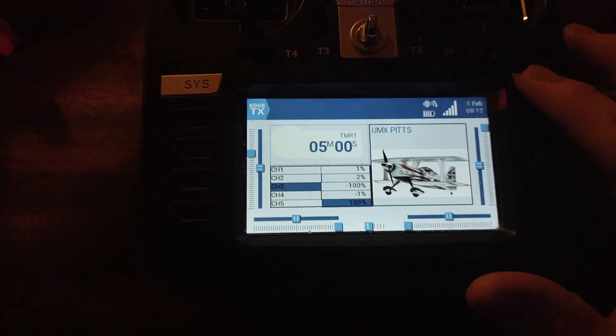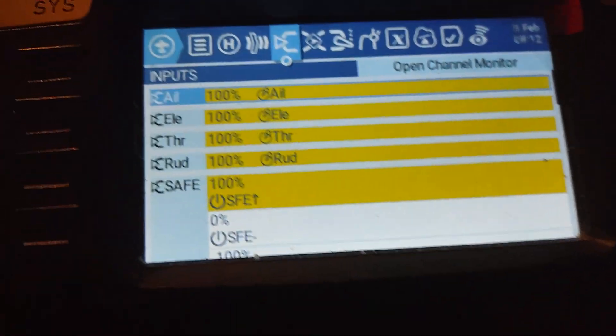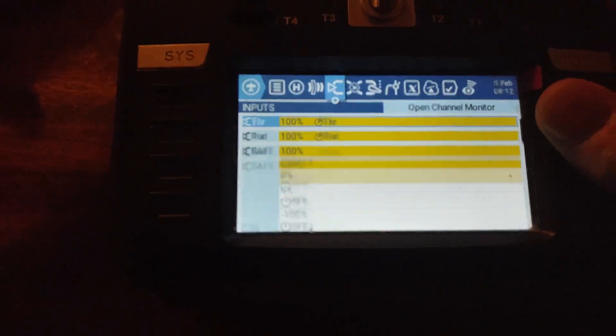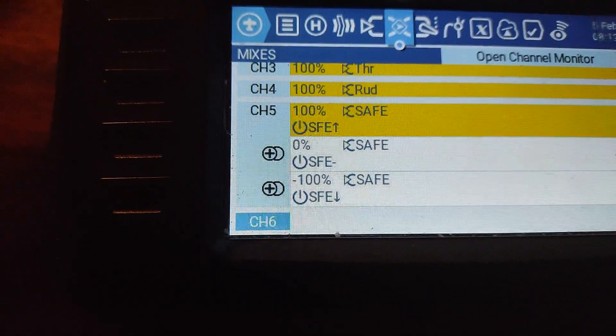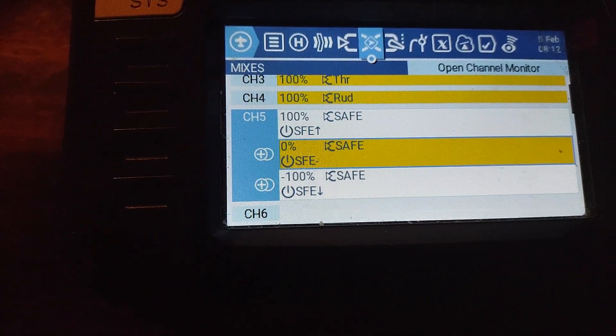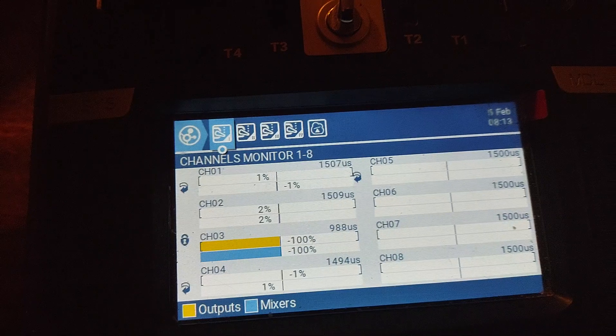All I did was add in my SAFE — it's on the switch. I put that on the inputs, and then you go over to the mixes and put it in there as well. That way it registers as your stabilization off. You can hit your model button up here and see if stabilization is activated.